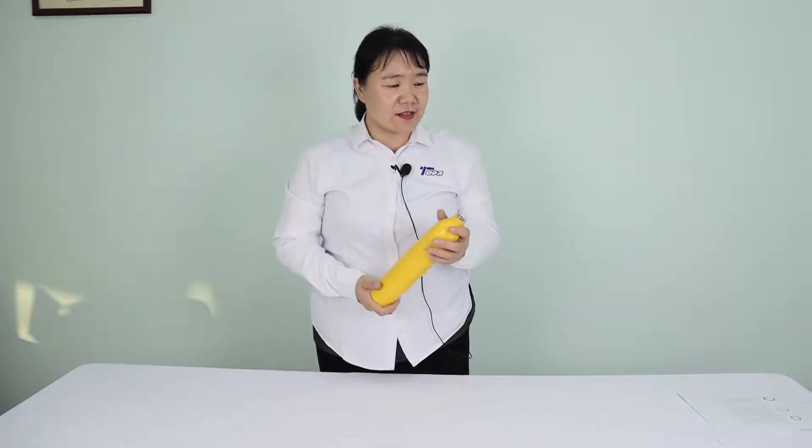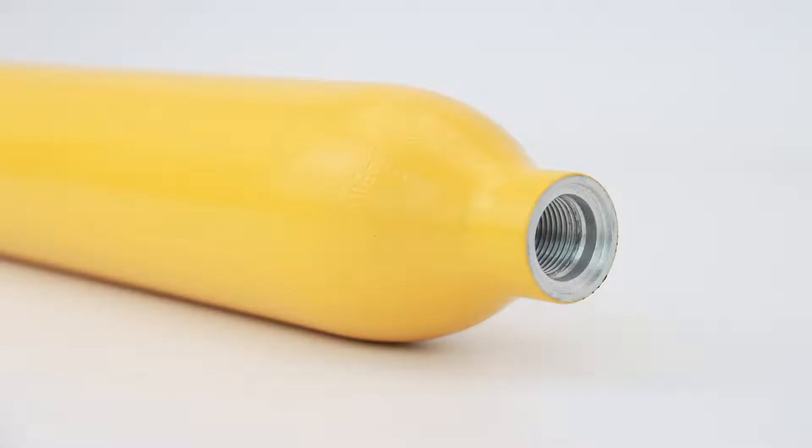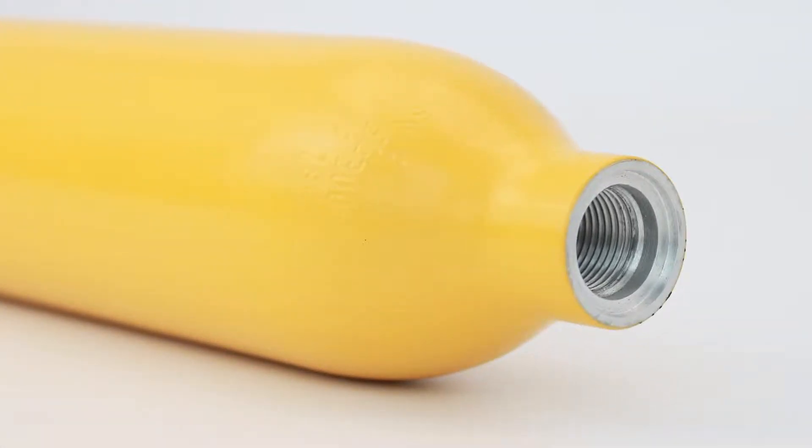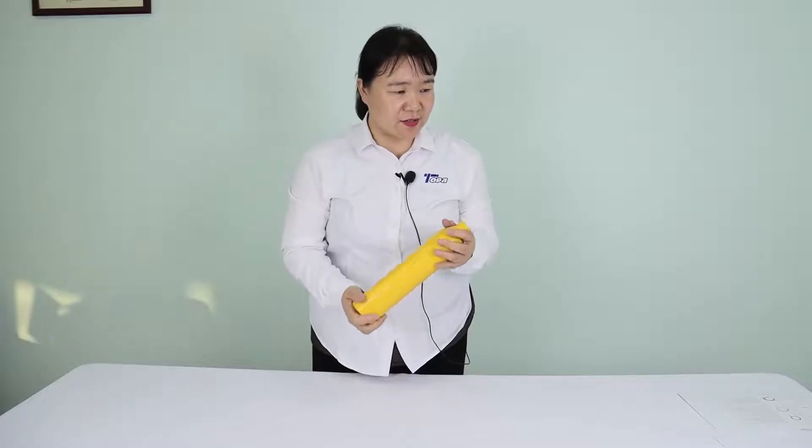The diving tank is made of 6061 aluminum, which is convenient for high-pressure gas storage.